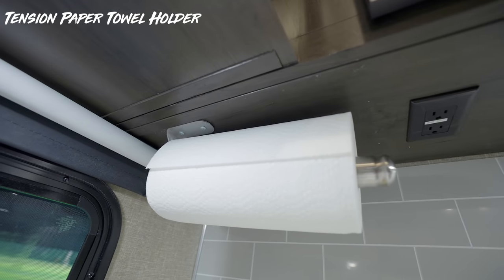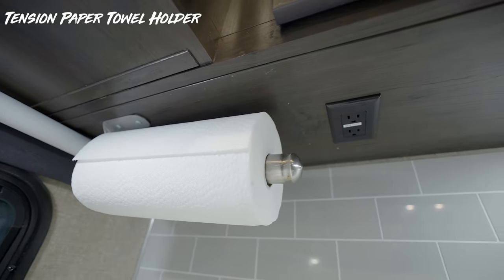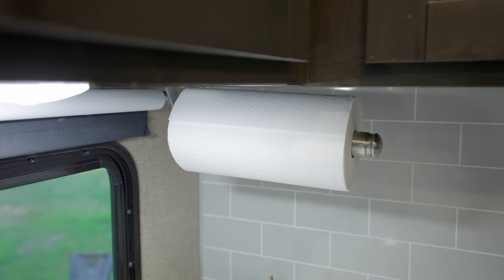We also installed a paper towel holder that has tension on it, so when you're going down the road, your entire paper towel roll doesn't spool itself off. The tension keeps everything on the roll as it should be while traveling.